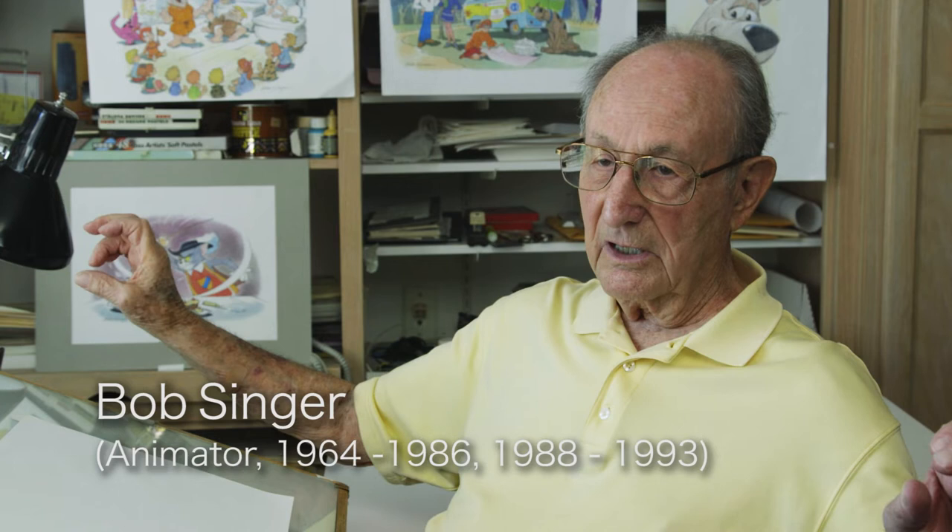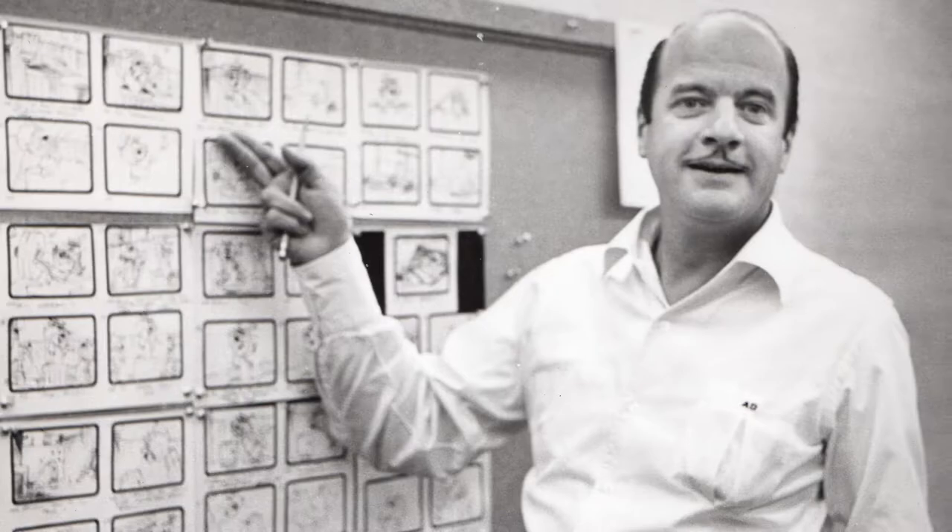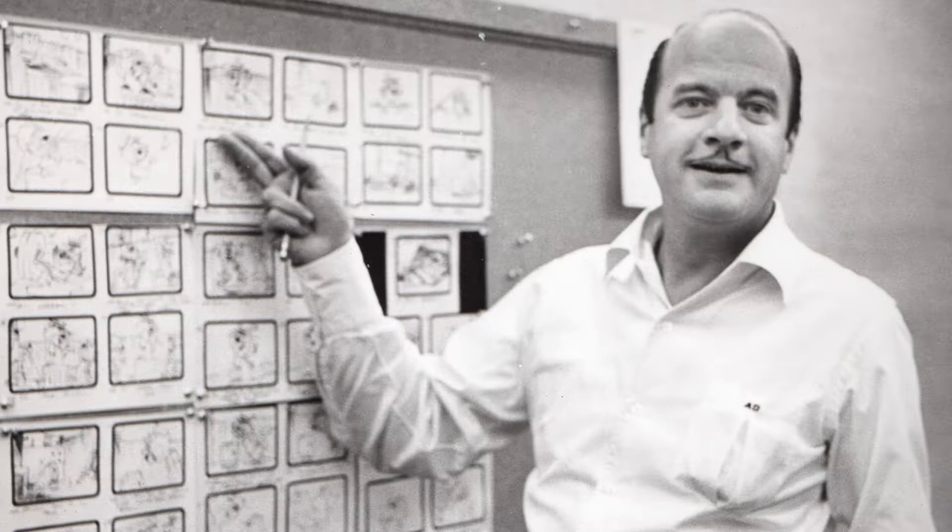It's a long process — it's an assembly line. Think of a line of railroad cars where each one has to go at the same speed. At the beginning would be the writer you're working with — Joe — and then the storyboard. That was about two or three weeks for a board to be done on a half-hour show like Scooby.